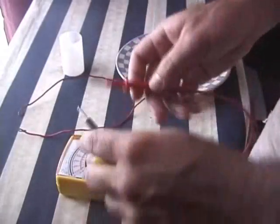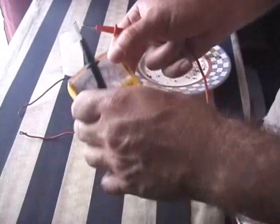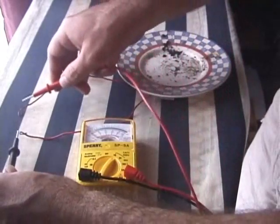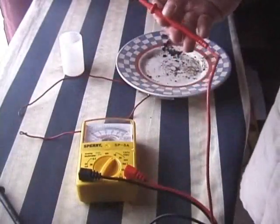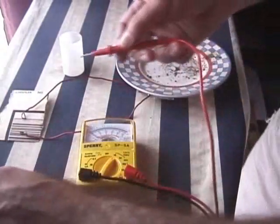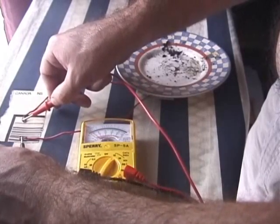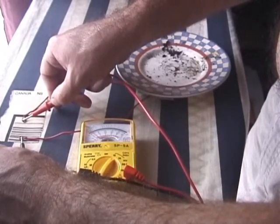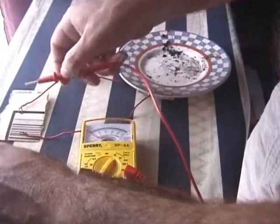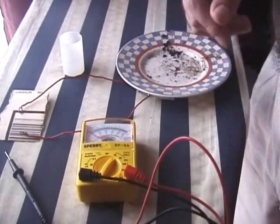That's pretty good. Let me see if I can see it better. Yeah, about half a volt DC current it looks like.